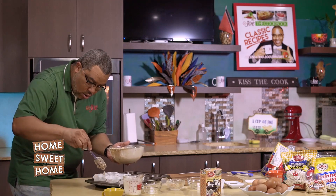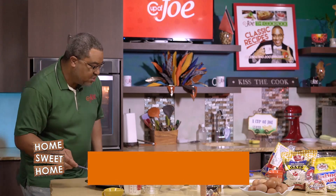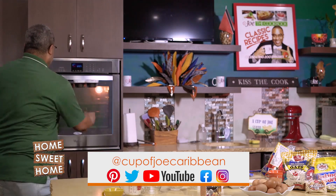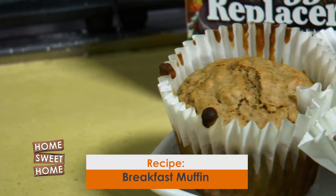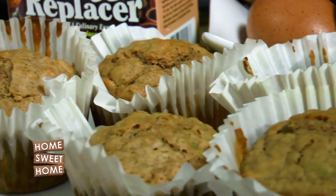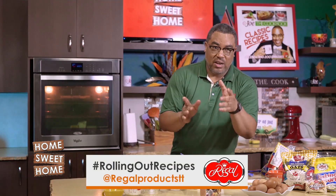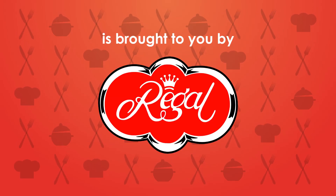Once you have this all laid out, preheat your oven to 400 degrees and bake for just about 25 minutes. You will get some lovely egg muffins. For those folks who don't eat eggs, you have a Regal egg replacer — it's vegetarian, please try it. This recipe is our first one today on Home Sweet Home, and you can get it on our YouTube channel. Home Sweet Home is brought to you by Regal Products.